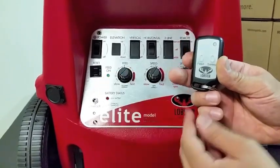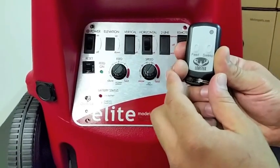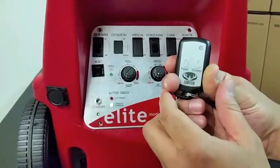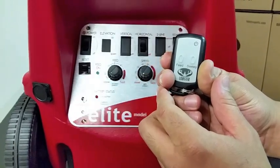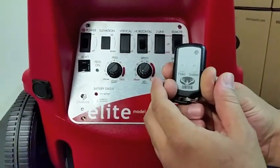You may turn the feed off. Next, turn the horizontal switch on. Next, press the sweep button. Once the sweep button is activated by the remote, you know that you have successfully installed your two-button function remote.